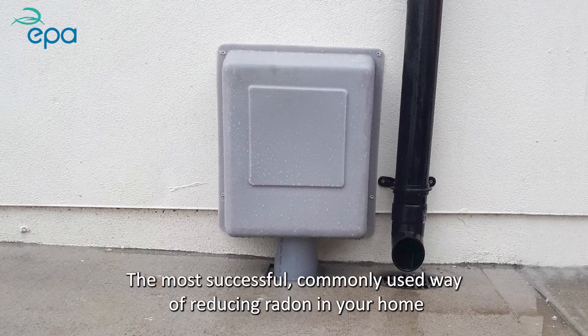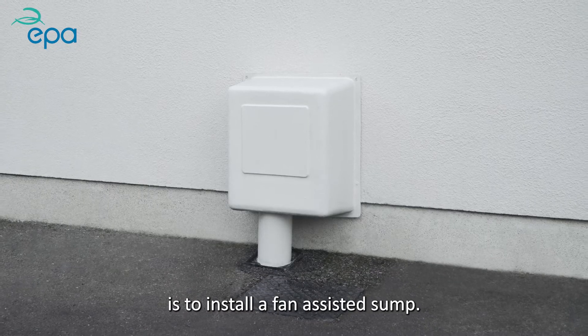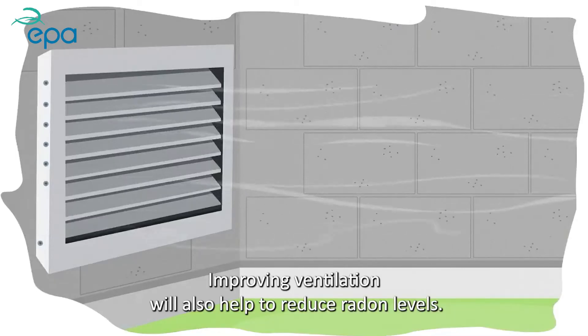The most successful commonly used way of reducing radon in your home is to install a fan-assisted sump. Improving ventilation will also help to reduce radon levels.